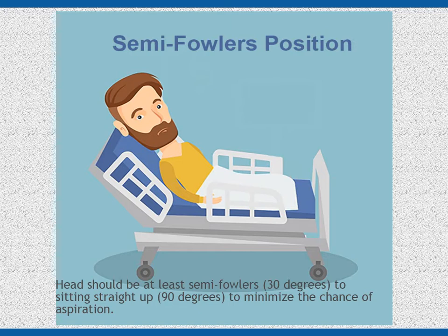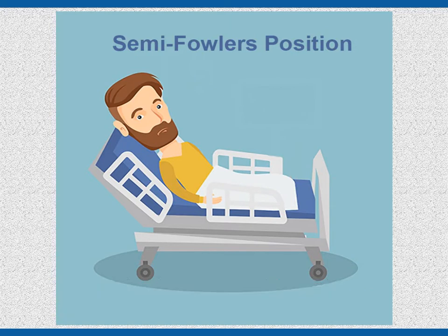Important considerations: Be sure the person remains in an upright position for at least 30 minutes after any bolus of formula or administration of medications. If he or she is on a continuous feeding cycle, they must stay in the semi-Fowler's to 90-degree position while the feeding is infusing. This will help the stomach to empty and help prevent esophageal reflux, which is the backward flow of stomach contents into the esophagus.